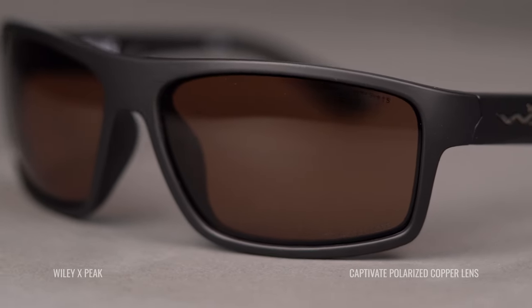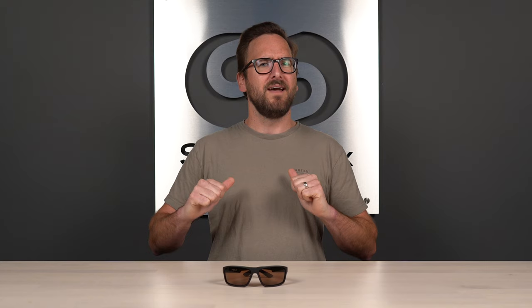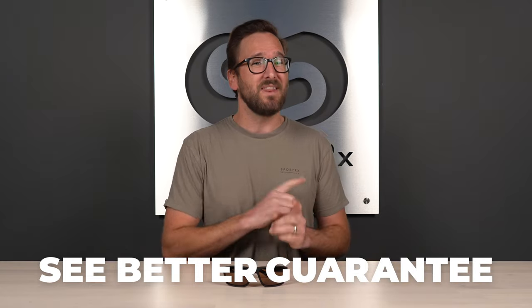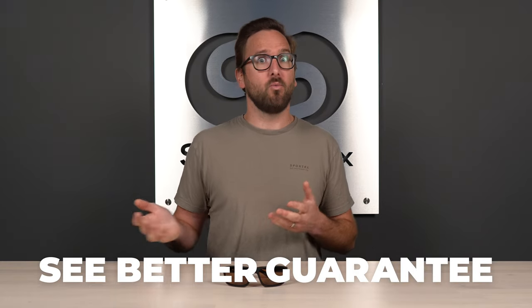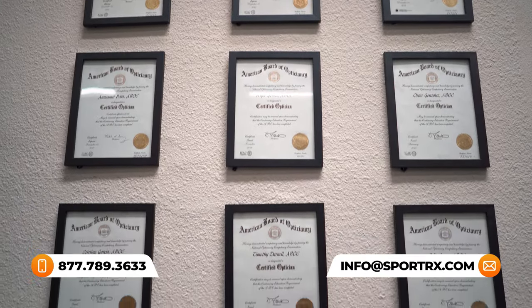Hello and welcome on My Glass, I'm Tyler. Today we're taking a look at the Wiley X Captivate polarized copper lenses. If at the end of this you are ready to order, do not forget about SportRx and our see-better guarantee, because with that you're never stuck with something that you don't like or just doesn't work for you. We also have opticians — very friendly, very knowledgeable — and they would love to help you get it right the first time, so you can always reach out to us.